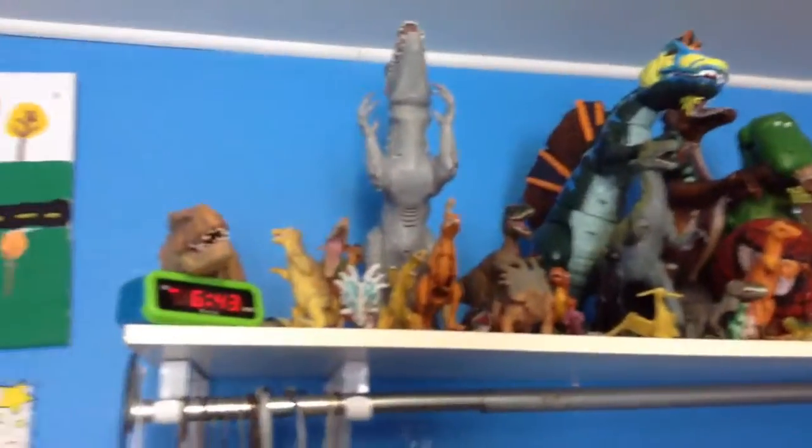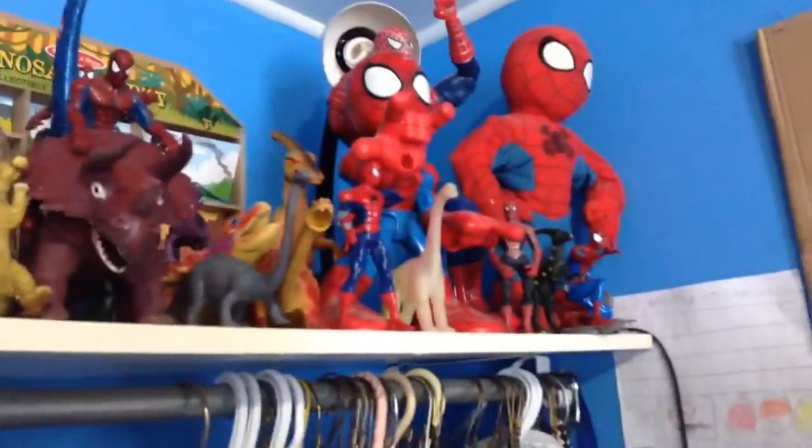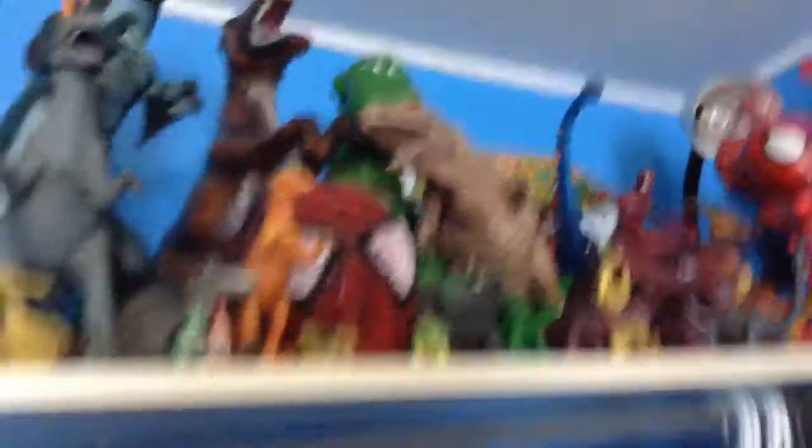These are my dinos, like that. Those are all my dinos right here. I literally have Spidermans and dinos.